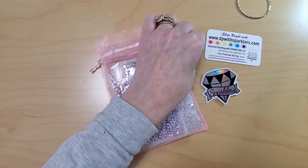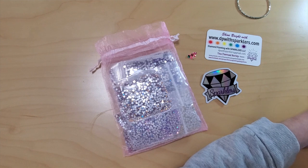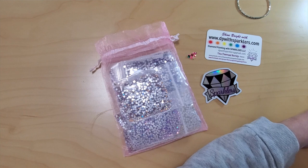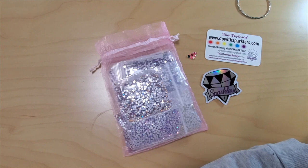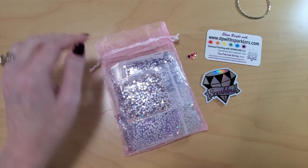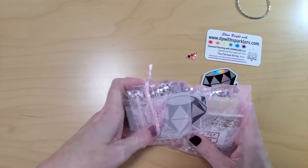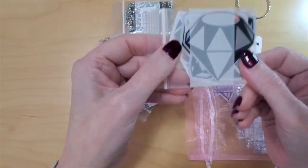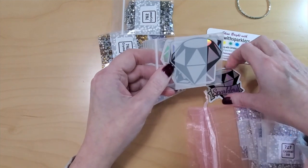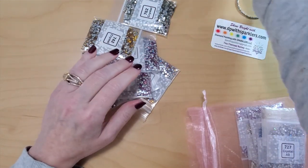There's another little mini sticker in here — I missed it, it was all tucked in. So I have ordered some stickers, some AB crystal drills in square. Did I order any rounds? Yes, I ordered some rounds because I don't have any in AB crystals. So I ordered myself a package of stickers — not just the stickers here, more diamond stickers, which is awesome.